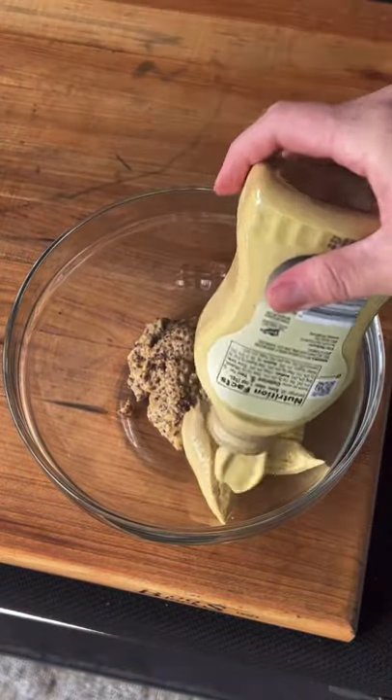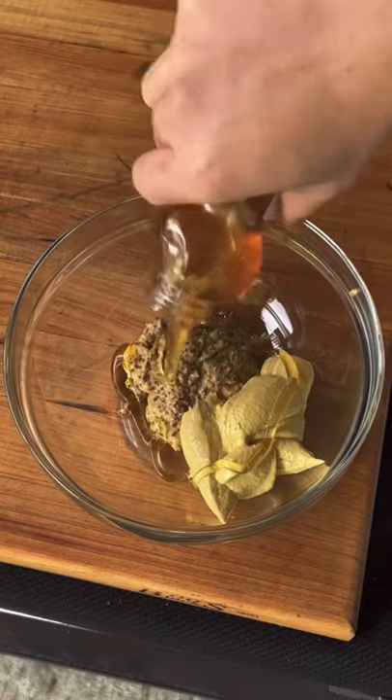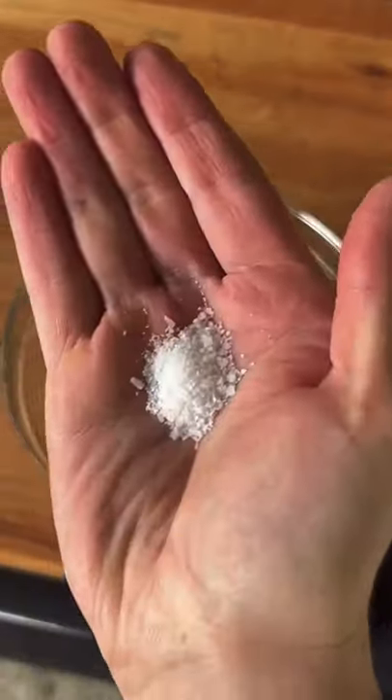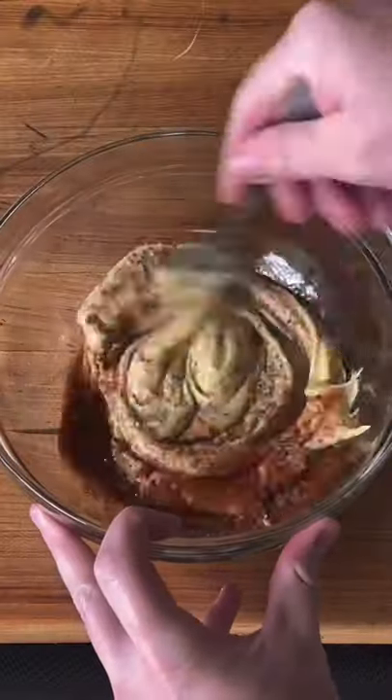Let's make our spicy honey mustard sauce — that's Dijon mustard, whole grain mustard, with some honey, Worcestershire sauce, some cayenne, salt, and pepper. You're going to mix that together.